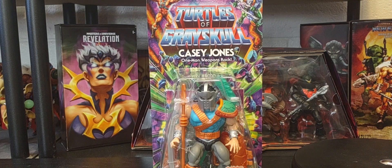Hey, welcome back, hope everybody's having a great Tuesday. Thank you so much for joining me talking all things Masters of the Universe today on the channel. We're going to be doing a review and a full unboxing of the Wave 3 figure of Casey Jones, the One Man Weapons Rack. First we'll do a little recap of the figure in the packaging, look at all the items he comes with, and the beautiful artwork on the back of the packaging, then we'll do a full unboxing.